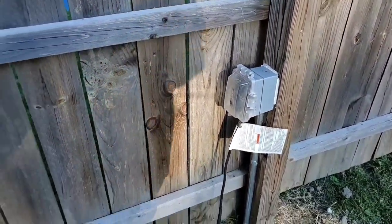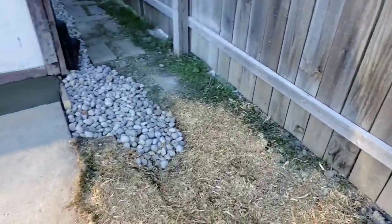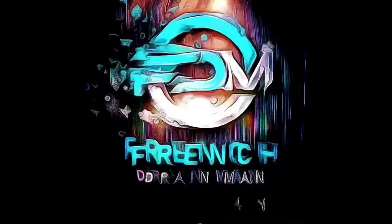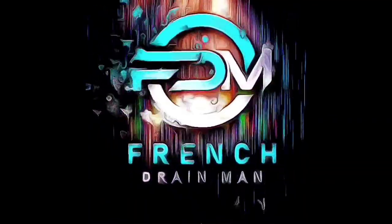Remember to put a heater in in November and remove it at the end of March if you live in the north. There's literally no maintenance to this system.